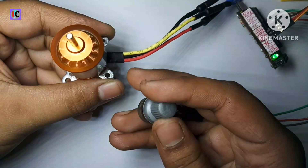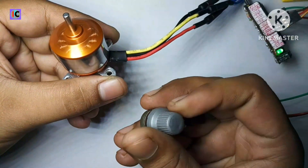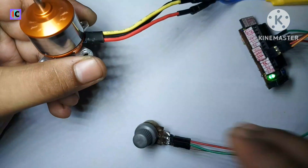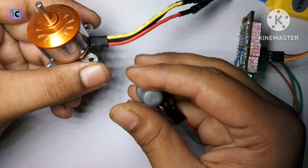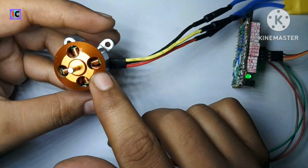If I slowly rotate the potentiometer, the motor starts rotating. As I slowly increase the potentiometer, the speed of this motor also increases. That's the basic working of this motor. You can also use a servo tester instead of my circuit. This kind of motor has very high RPM and also high torque.